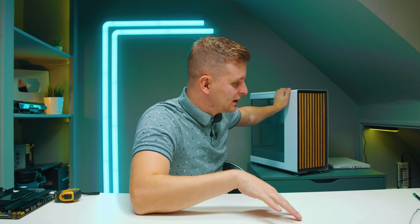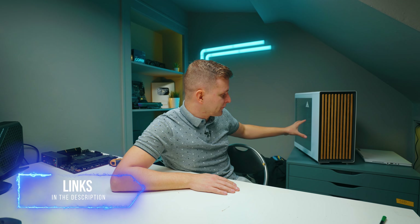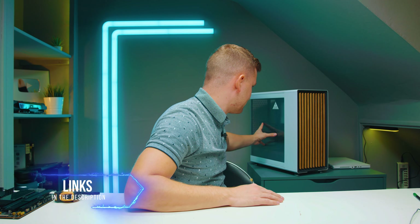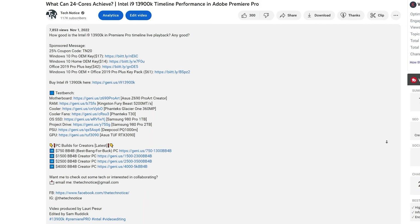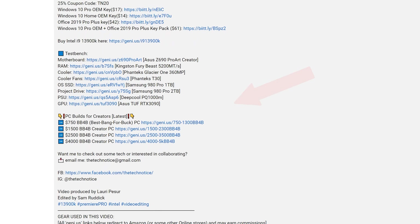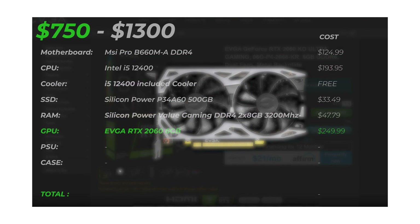Let me know if you have any suggestions — I've already got some, but maybe you have even better ones. I'd love to hear from you in the comments below. Check the description below for a few different variants of color and the mesh side panel if you want extra airflow. Thank you, Fractal. If you want to build a best bang-for-buck PC, check out the build guides in the description below — there's a video that will fit your budget. If you haven't subscribed yet, subs and likes, and I'll see you very soon. Bye-bye.